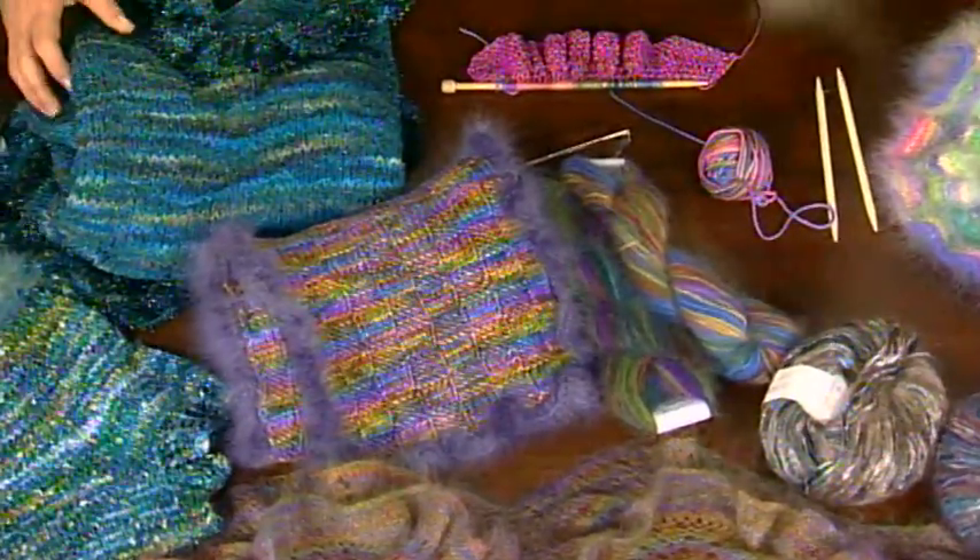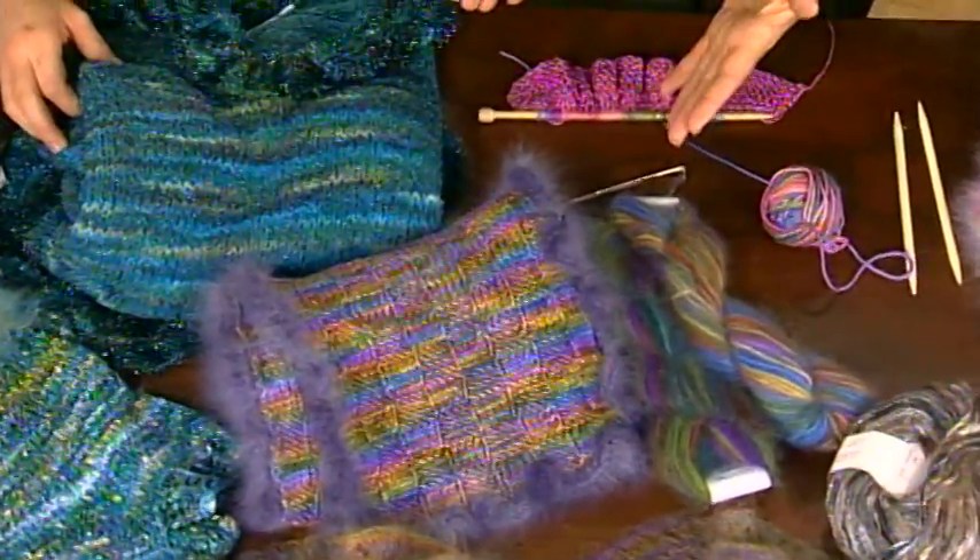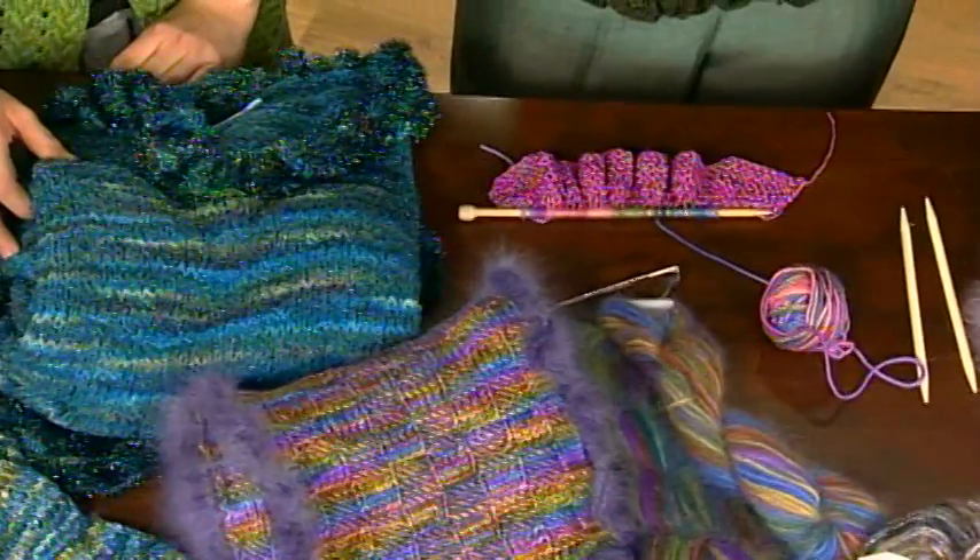Or something that starts to approach a flounce. So the longer a knitted ruffle gets, the more it looks like a flounce. The shorter it is, the more it's a little stand-up kind of a guy.